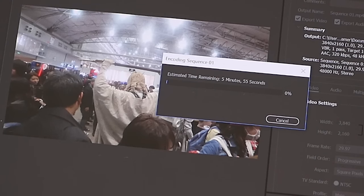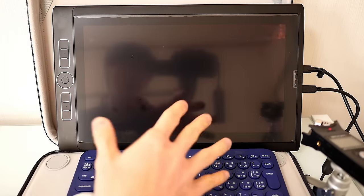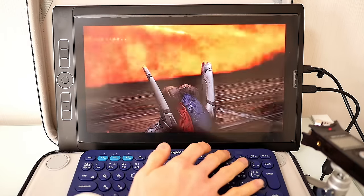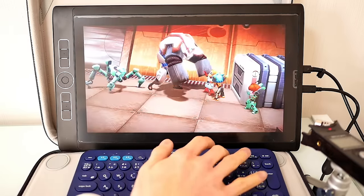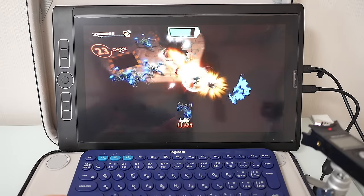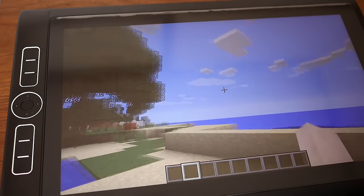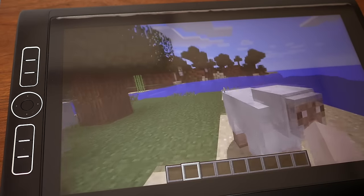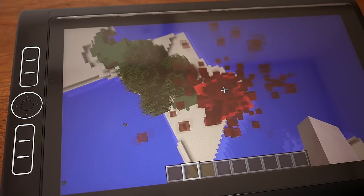It doesn't hold a candle to the export times I can get on Final Cut Pro on my Mac, but that's always going to be Mac only, so Premiere will have to do for now. I also loaded up a few games just to see how the i7 model would perform without the help of a discrete graphics card, and at HD resolution I was able to run games like Assault Android Cactus on high settings, but Minecraft was a bit janky. I was impressed that it can game, but it's not a gaming laptop, so if that's what you want, there are better alternatives.